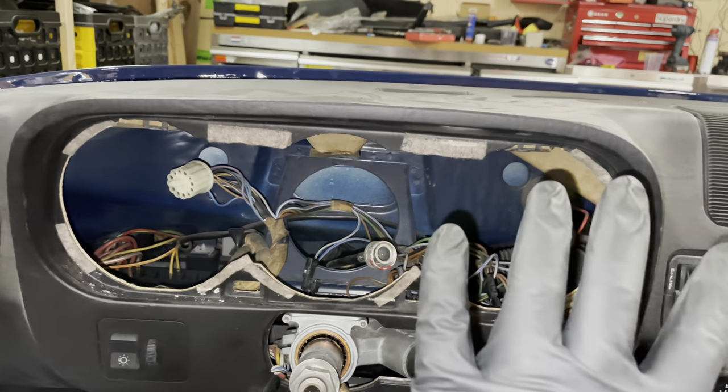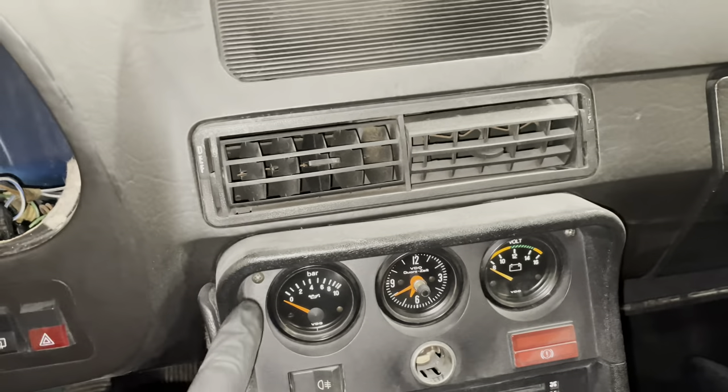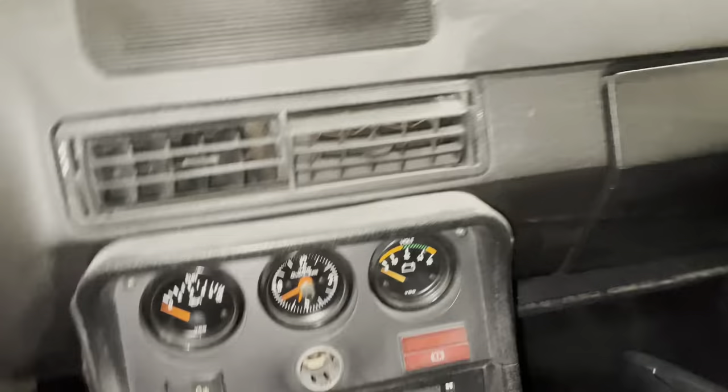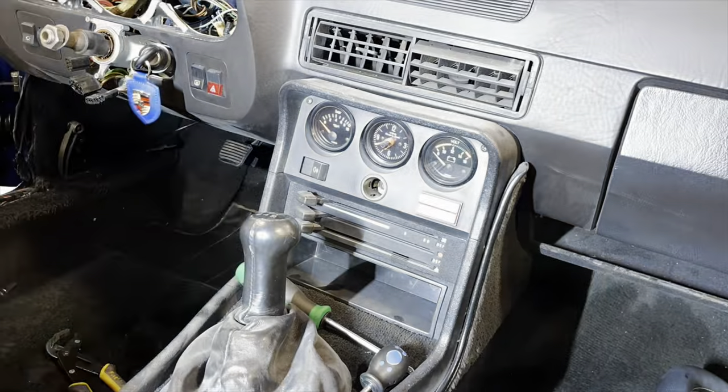Now that we have the instrument binnacle removed, the next thing is to remove these three dials by loosening that screw and that screw, and then we can pull it off the center console.